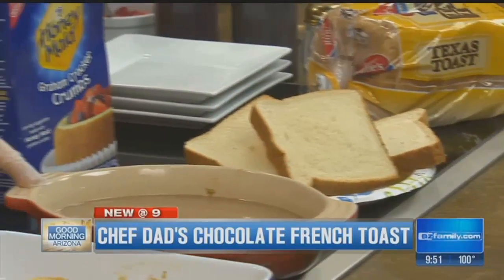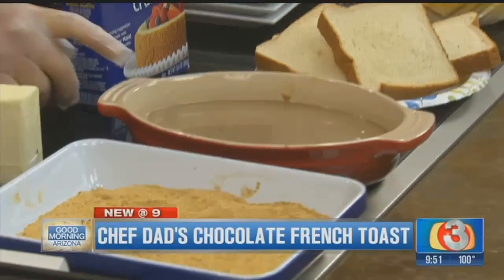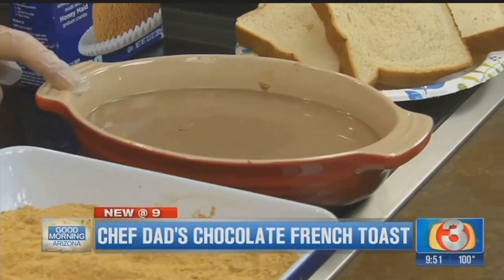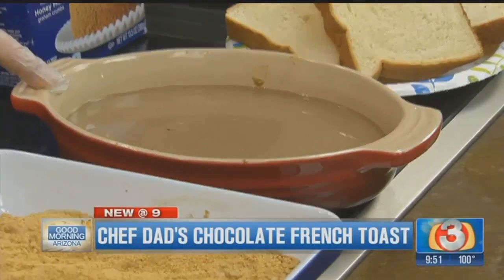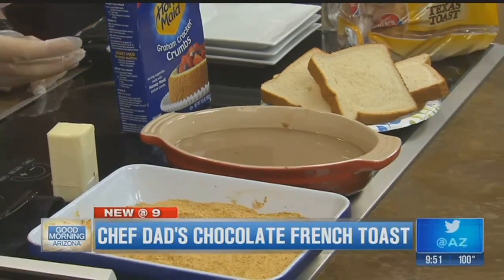And then we're going to go into our chocolate milk egg mixture. What this is is six eggs, two cups of milk, and a teaspoon of vanilla extract. I whisk those together. The chocolate milk you can buy in the store, or you can make it yourself with whole milk and a few tablespoons of syrup. And that skim stuff — you don't need it here.